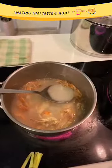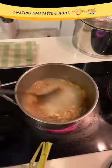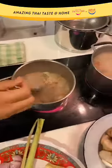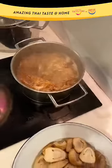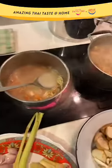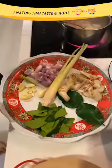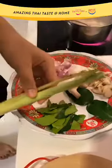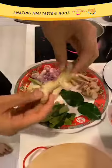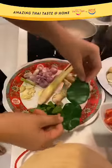To those who have just joined us, thank you for tuning in to Amazing Thai Taste at Home. Today I'm cooking Tom Yam Kung. For our ingredients today, I'm using the aromatics I prepared over here — I call these the Tom Yam Trio. This is very essential to the Tom Yam dish. You have the lemongrass, the galangal, and the kaffir lime leaf. I will show you how to prepare all of this.